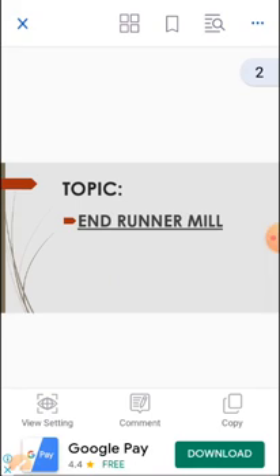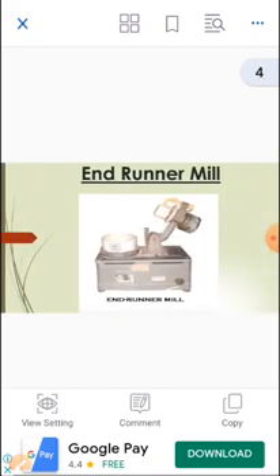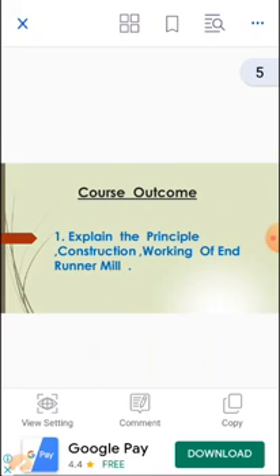I am going to cover the following points: Principle, Figure, Construction, Working, Advantages and Disadvantages. The learning outcome of today's session is that after completion, students should be able to explain the principle, construction, and working of Endrunner Mill.